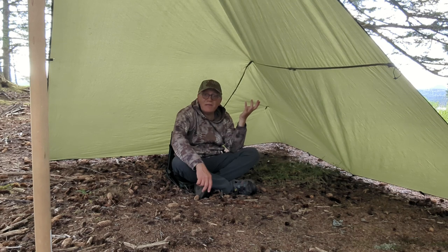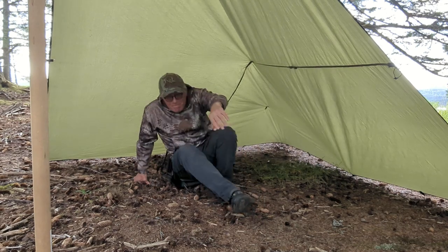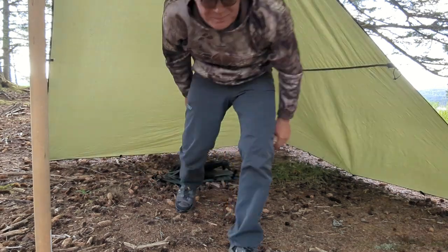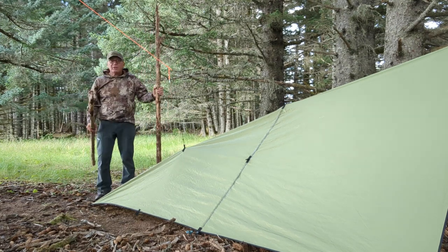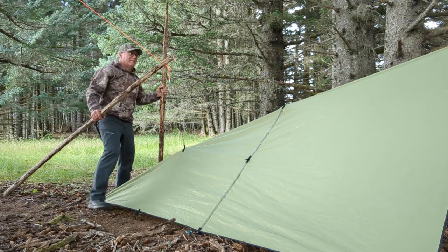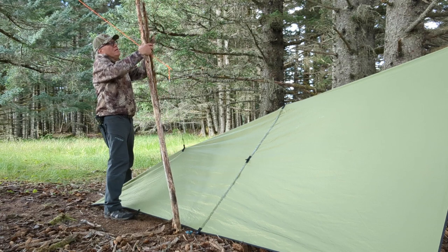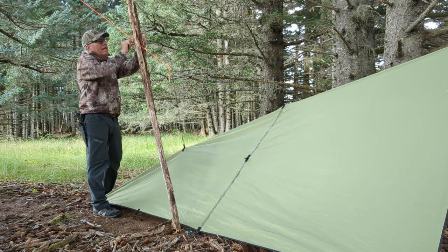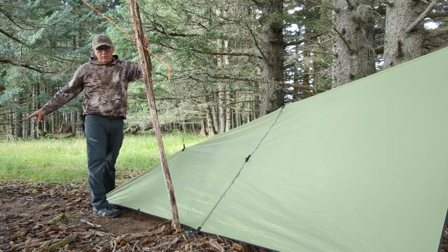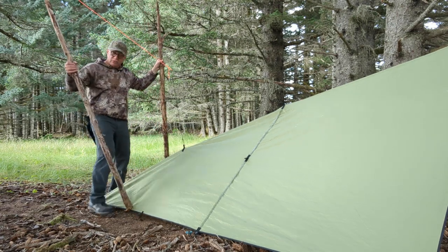Let's say you don't have any trees handy. I'm going to show you a couple of tricks on how you can get around that. But if you don't have any trees around — like if a float plane dropped you off — you can get a couple of poles like this. You can just tie this off right here and then bring the cord down to a stake. I was actually doing that out in the field last week and it worked really good.